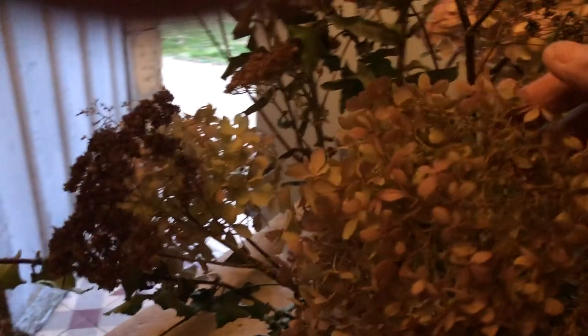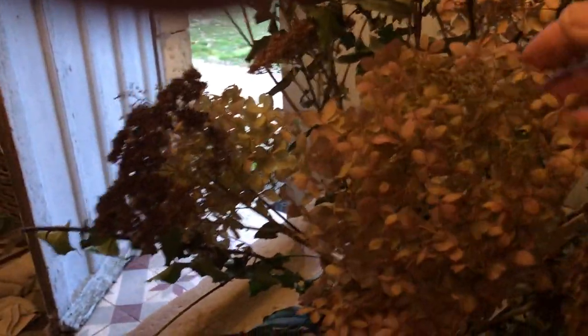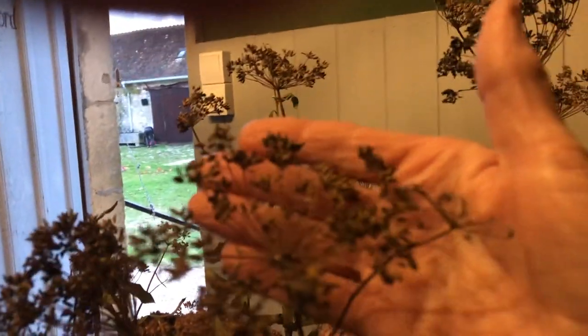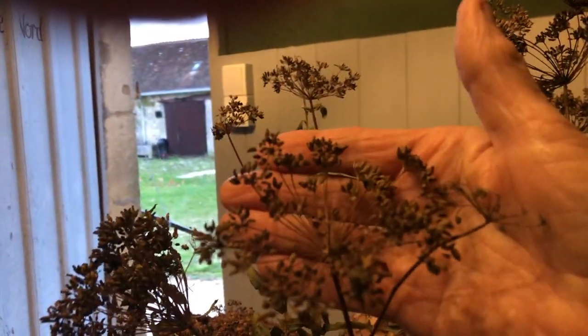I'm in the boot room. This is the arrangement I've just taken out of the dining room and I'm going to reuse quite a lot of this - especially the dry heads. They look really good sprayed, and I think to a certain extent the sedum as well. This is fennel and I think that can be reused too. So anything that's fairly dry will be reused.